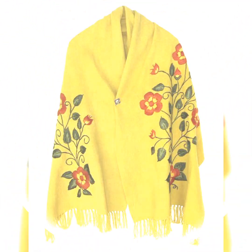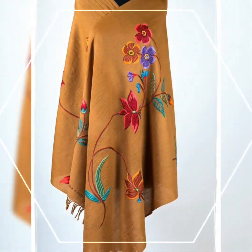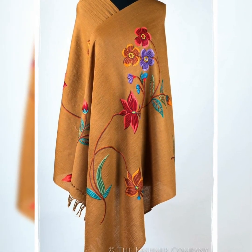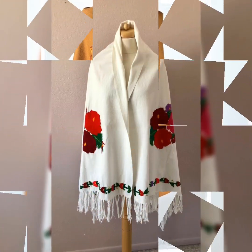If you like this video, please like it. There are different combinations and different colors — you can see different types of shawl. This is a hand embroidery.